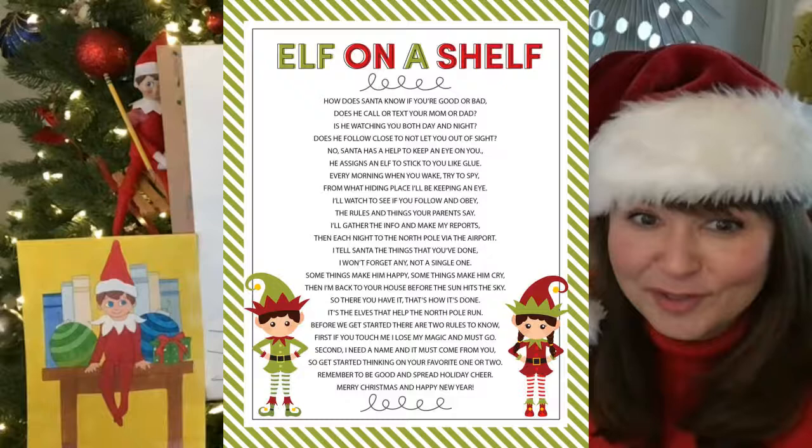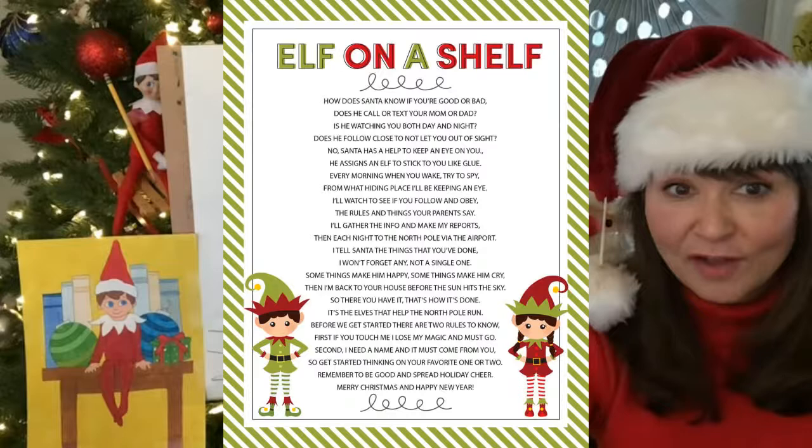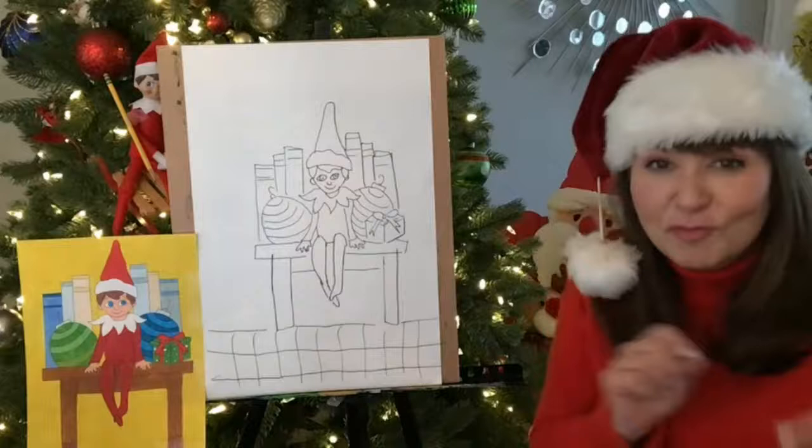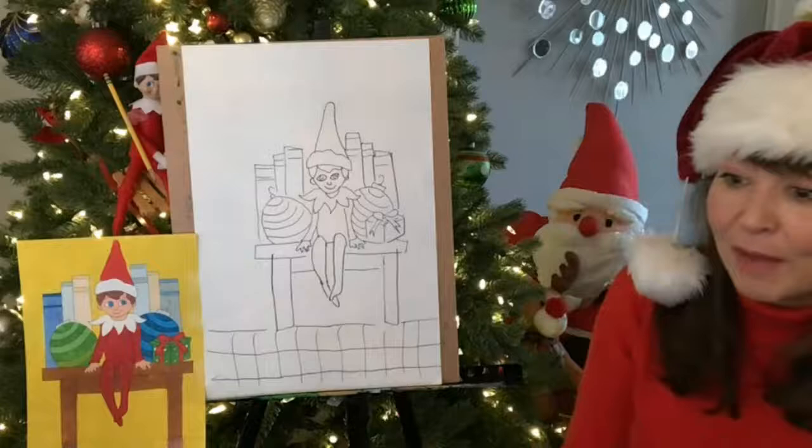So my little guy's name is Ernie. I like Ernie. But again, if you have an elf on the shelf — well, now you're going to have one, you're going to make one, right? So you can name your elf on the shelf. You can name your paper one. You guys can also cut them out — you can move them around your classroom or your house. So again, you guys got to think outside the box.